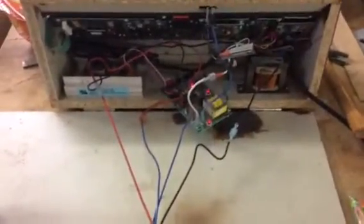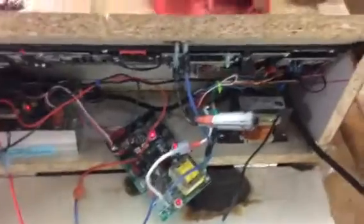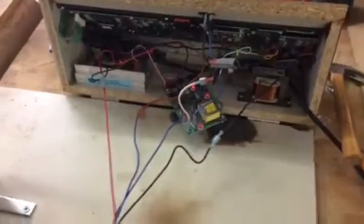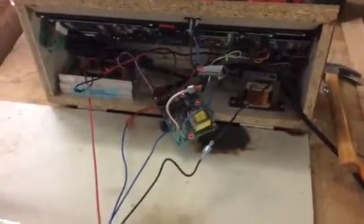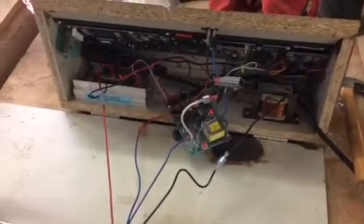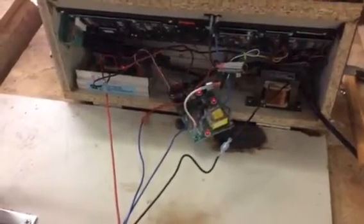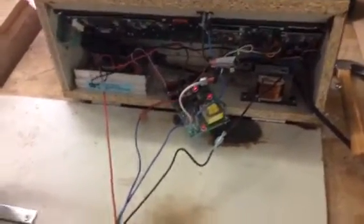I'm more of a mechanical guy and don't know much about electronics, but by the looks of it this aluminum piece appears to be a heat sink, and there's a lot of copper in this pretty beefy piece — so it looks like it could generate a lot of heat. I'm not sure, so let me know if that could be a potential issue, because electronics and heat don't always mix well.